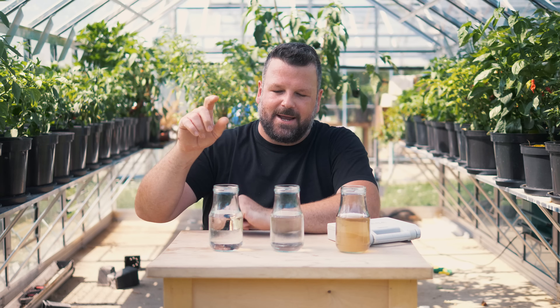You also want to do it when you've added some nutrients as well, because you will see a big difference. And that's what I'm going to demonstrate today with these three jars. I have some tap water, some rain water, and some rain water with some of my nutrients inside it.